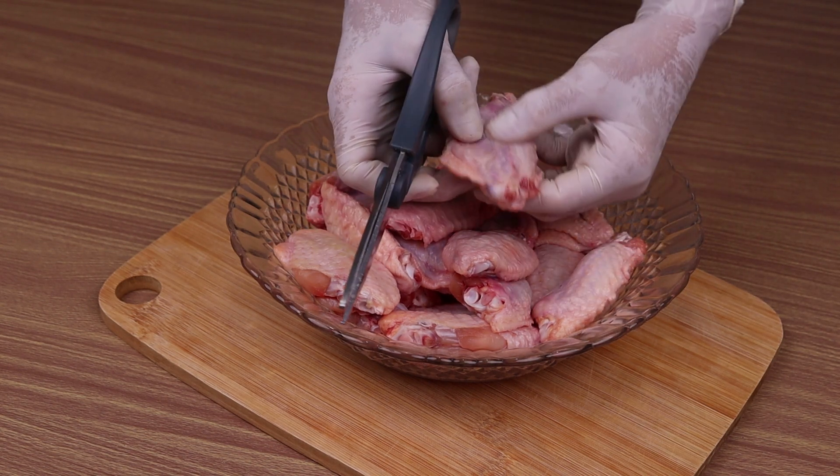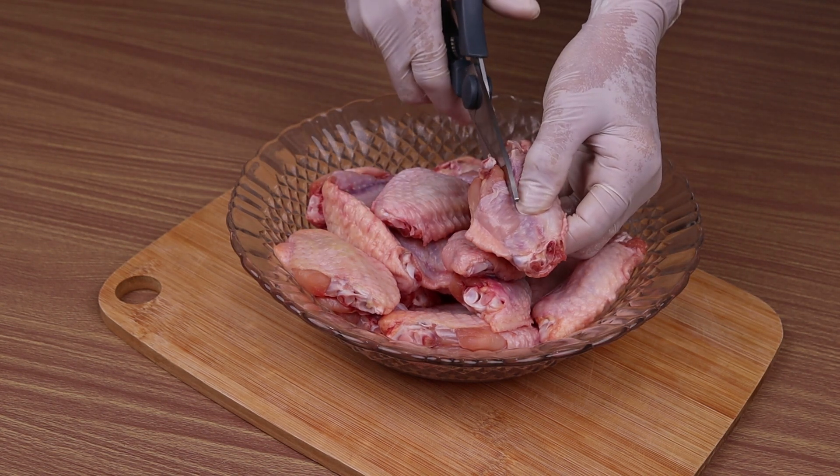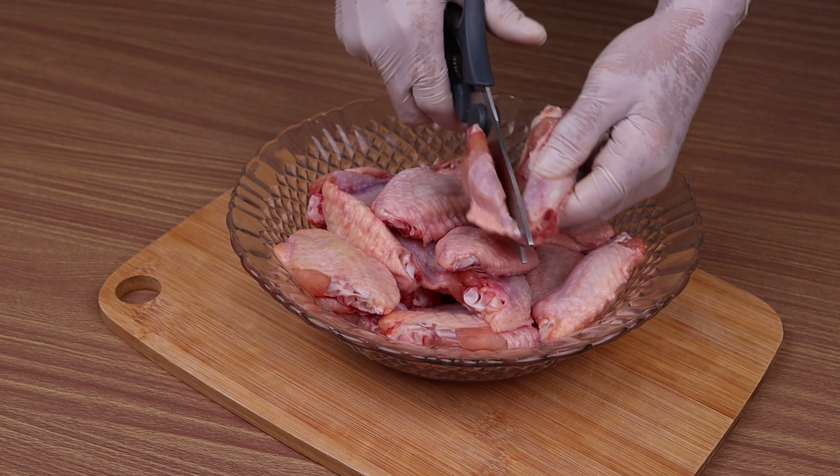The best quick and easy chicken wings recipe. Here I have a kilo of chicken wings. I'm going to start cutting them like this.